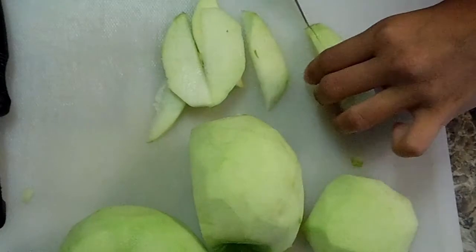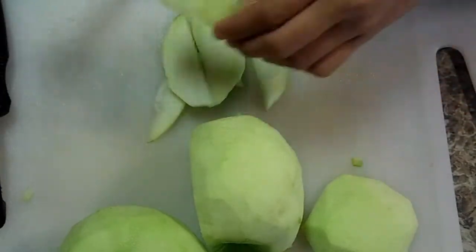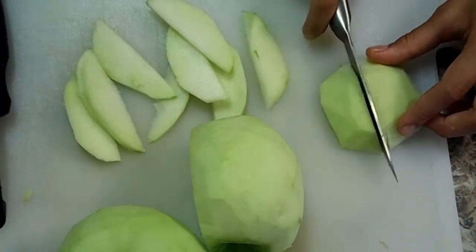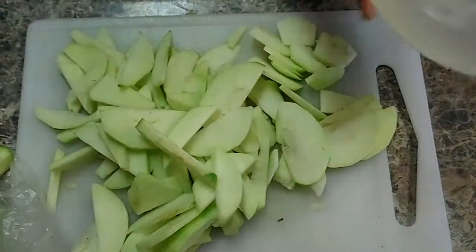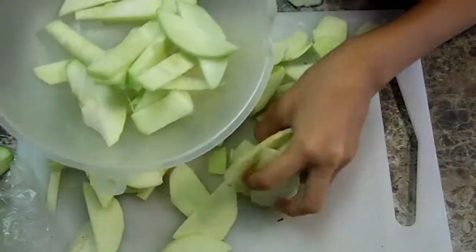I'm doing them in really small pieces because nobody likes to eat hard apple chunks. Please don't forget to subscribe and tell me what I should do next in a vlog. I'm going to put the apples inside a large bowl that can fit all of them.